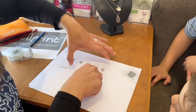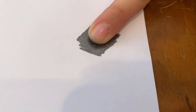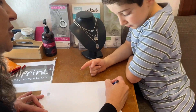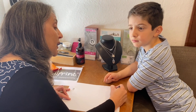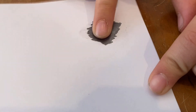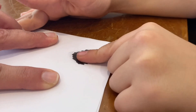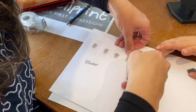Rub, rub, rub in a bit of a circle — perfect. You've got a good clear fingerprint! Fingerprints tend to get clearer as we get older, and then they start to wear away as we get even older.